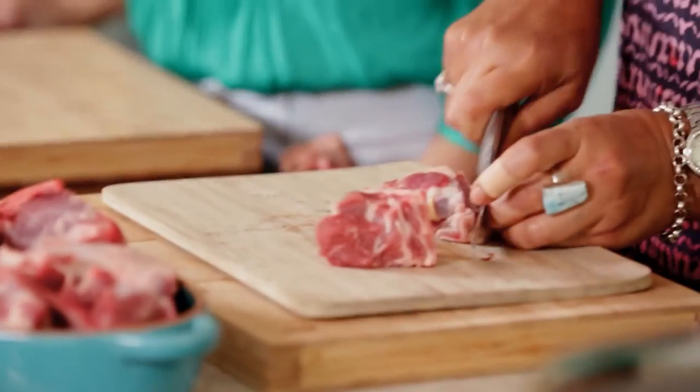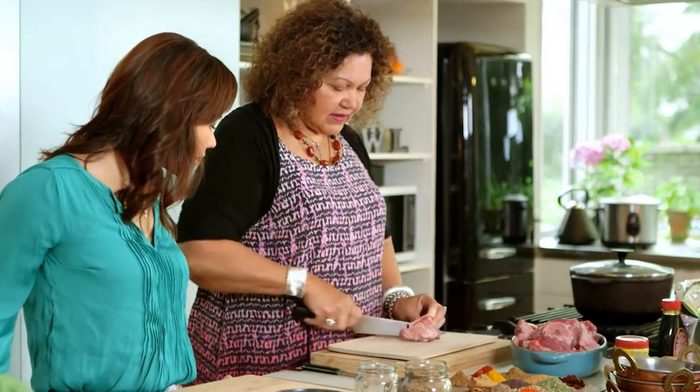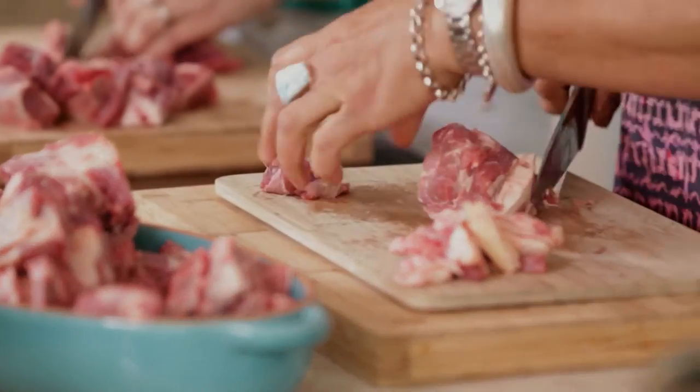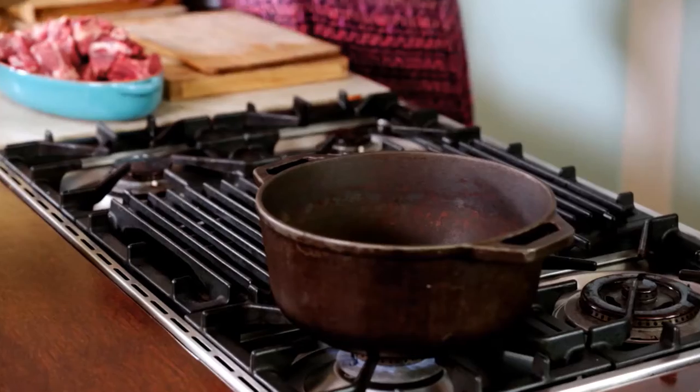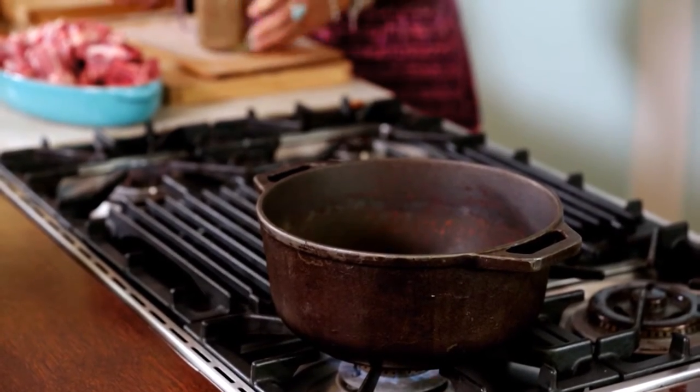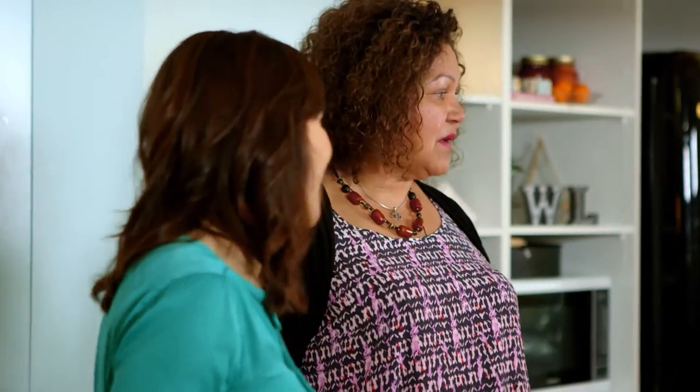Starting with the lamb — I'm going to cut these pieces down a bit more. We've got a lamb shoulder here. No doubt the type of pot we're using is quite important. It's a long, slow cooking process so you need a really heavy pot. I've got my pot heating over here — yes, that's my curry pot.